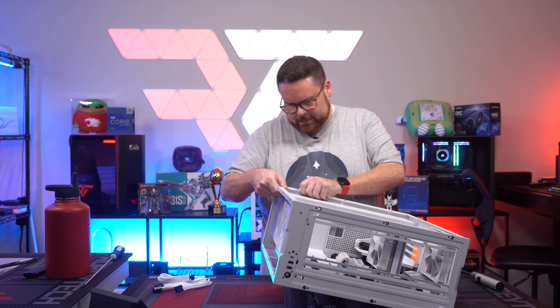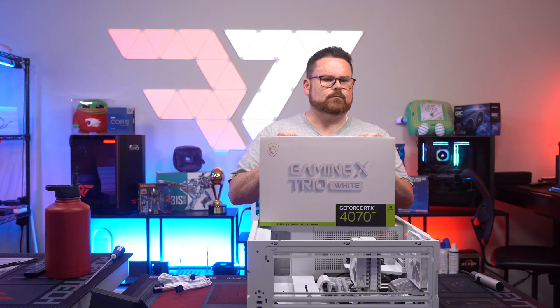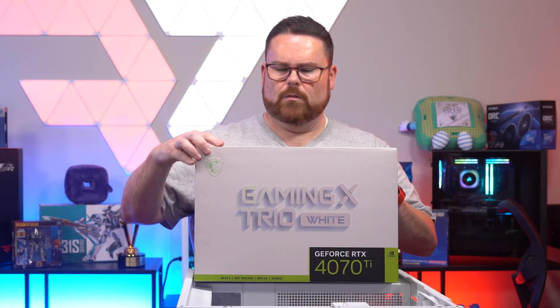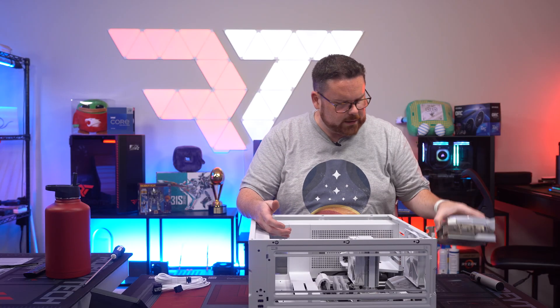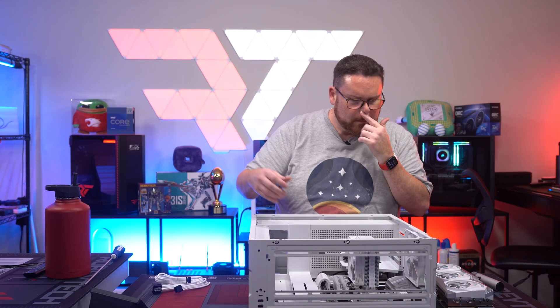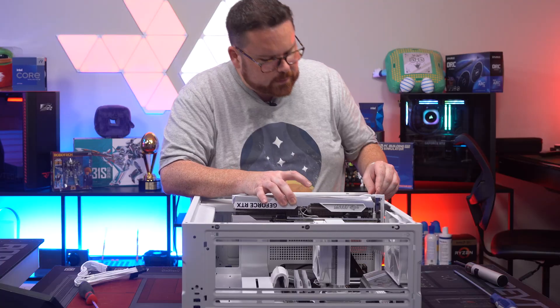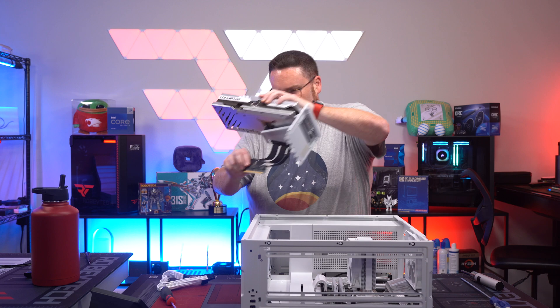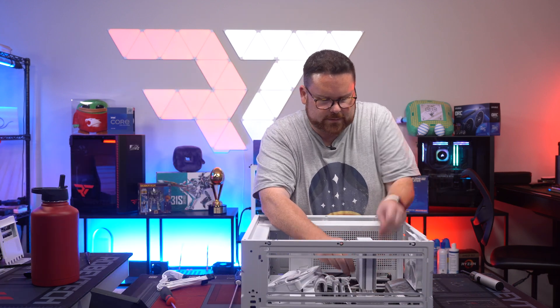Now comes the fun part, guys — you ready? I'm very excited to see what this looks like in person. This card is beautiful. It's almost like I have to go in a different way. Yeah, this is what I was afraid of — we're going to have to remove the air cooler. Sometimes you have to improvise with PC building.